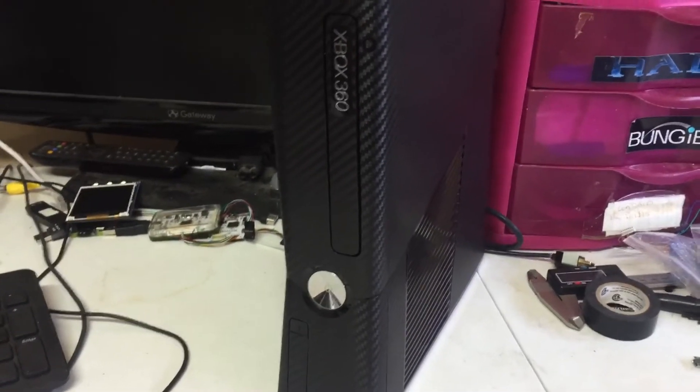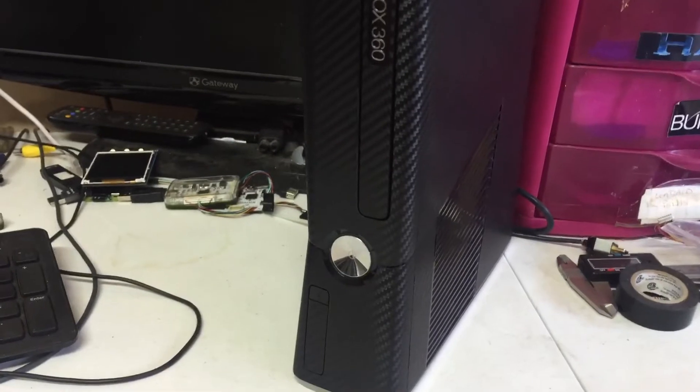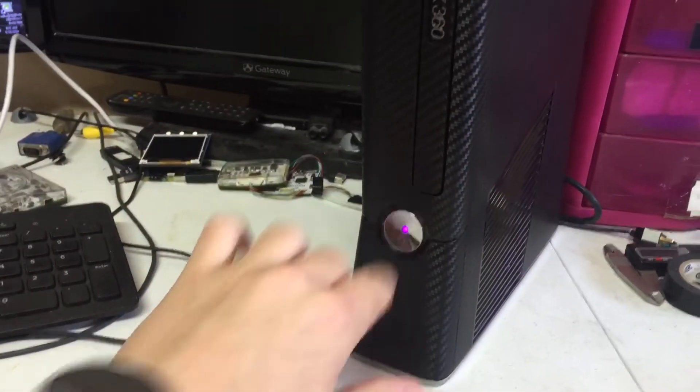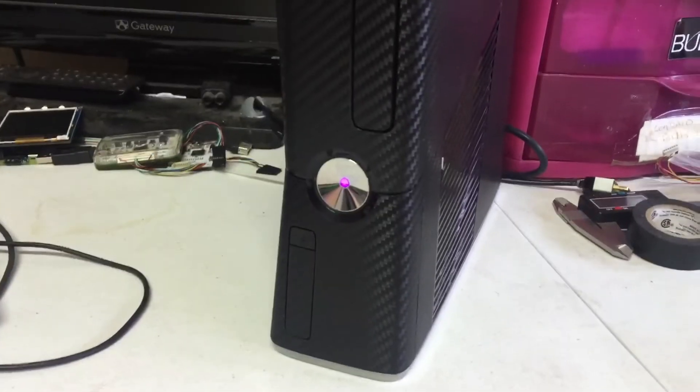This video is for Dane who purchased with Google Wallet. Your console is finished and I'll have it shipped out in just a few hours. Pink LEDs.